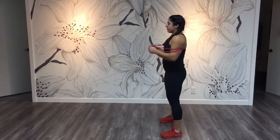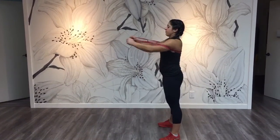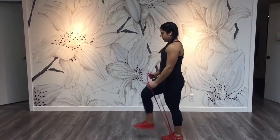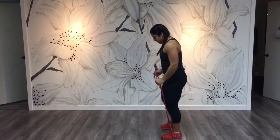Next, wrap the band around your back. You're going to squat and then press the band out in front of you for a chest press. Then step one foot into the band and lunge the other foot in front for an incline chest press.